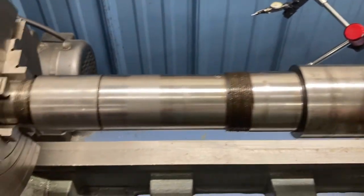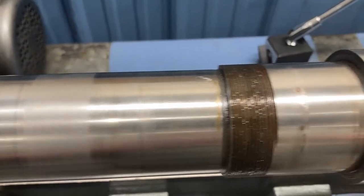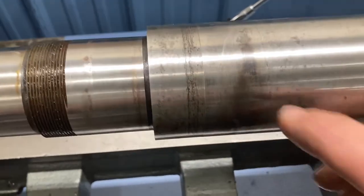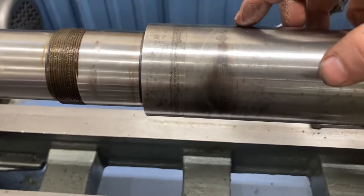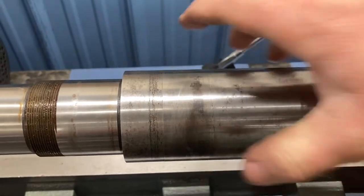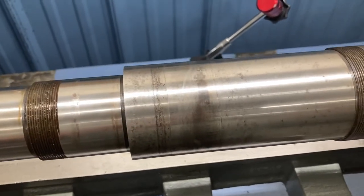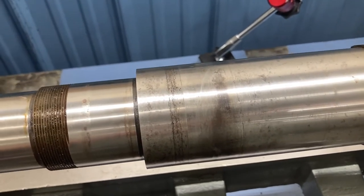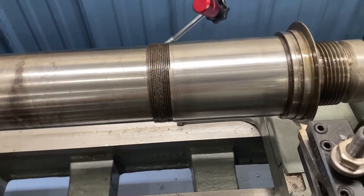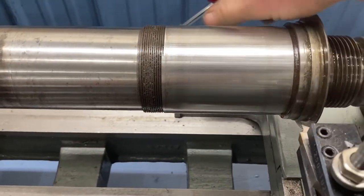So it started to clean up pretty good. There is some damage on different parts - you can see where it's a little bit pitted in here, and there are some rust issues there. The lines here are where a gear inside the headstock sits on the spindle - it's keyed to the spindle and that engages with the back gear for the slow speeds. This is a variable speed drive lathe. But where the bearings actually ride, I'm pretty happy with how it looks so far.